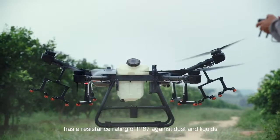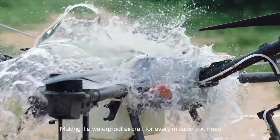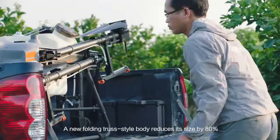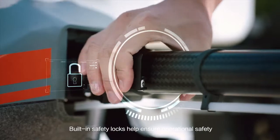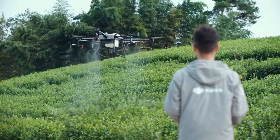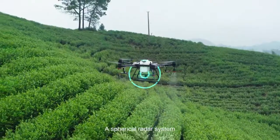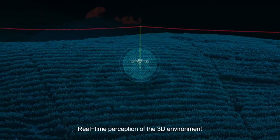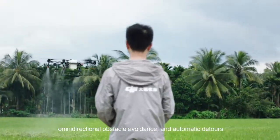The Agrus T30 has a resistance rating of IP67 against dust and liquids, making it a waterproof aircraft for every mission. A new folding truss-style body reduces its size by 80%. Built-in safety locks help ensure operational safety. Front and rear FPV cameras improve visibility and flight status. A spherical radar system enhances safer flight in complicated environments, with real-time perception of the 3D environment offering precise terrain adaptation, omnidirectional obstacle avoidance and automatic detours.